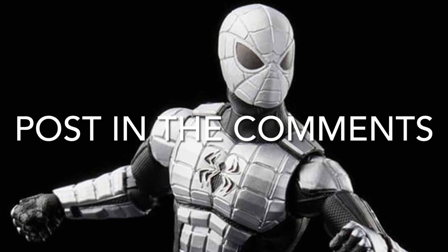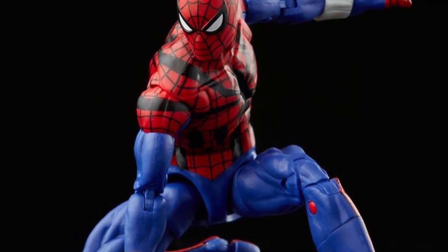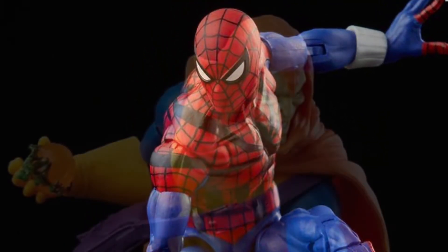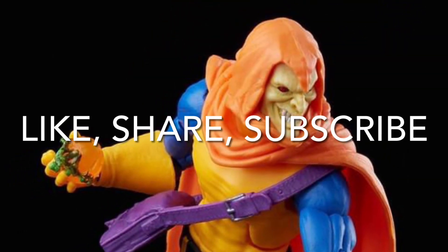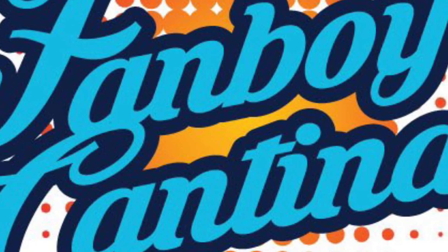Post in the comments what you think of the Marvel Legends retro Spider-Man wave. Are these things you're going to be adding to your collection? As always, thank you so much for watching. Please take a moment to like, share, and subscribe. This has been the Fanboy Cantina.